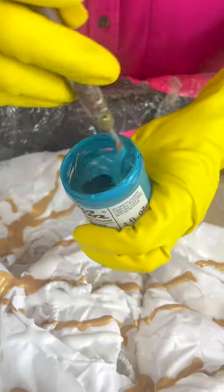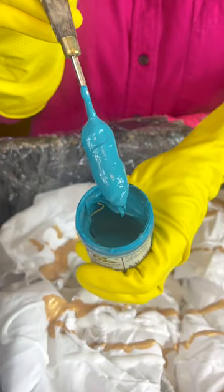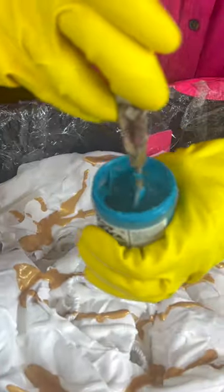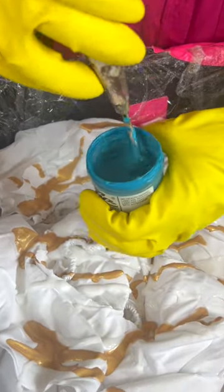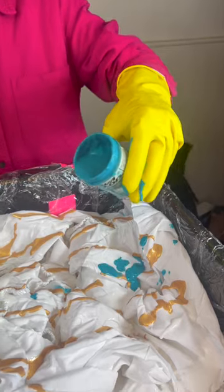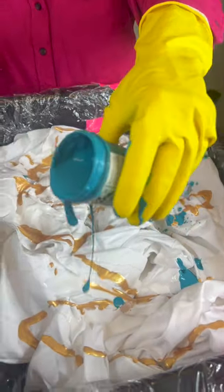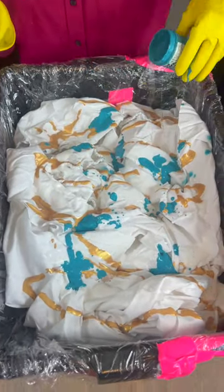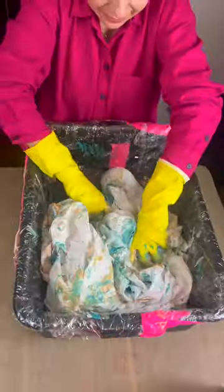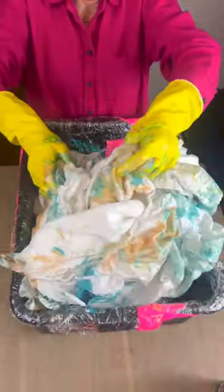Next, add some turquoise paint — it's a nice muted turquoise. Add a little bit of water to make it just a little more runny, which is what you want. This consistency is great. Add some little splotches of your turquoise, then using your gloves mix this all together. These two colors just look so nice together.